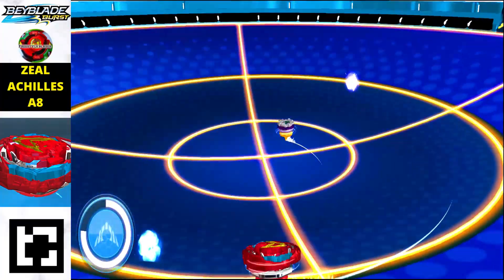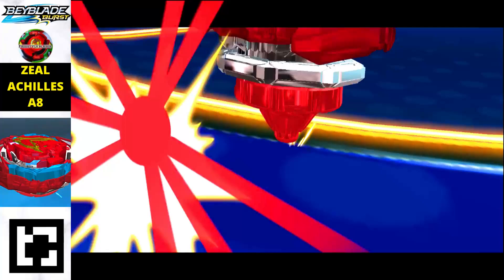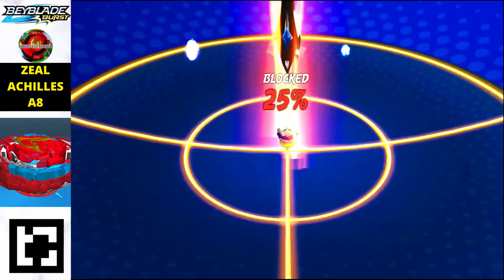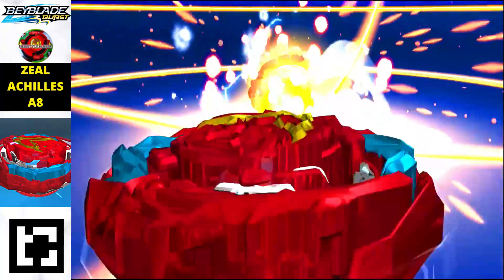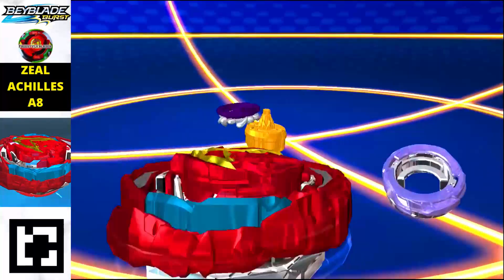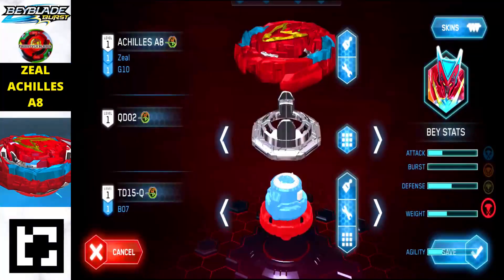Next is Zeal Achilles A8, red in color and an extremely stable balanced type beyblade. Just scan the QR code and you will get this beyblade in your Beyblade Burst Quad Strike app.